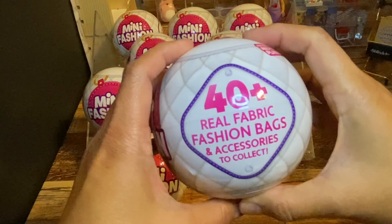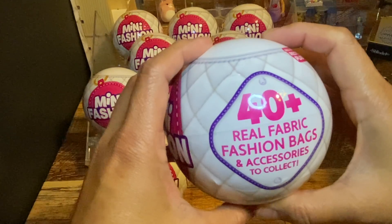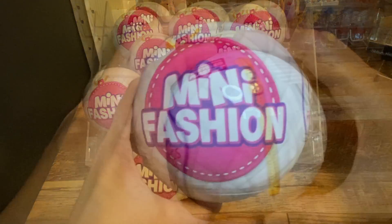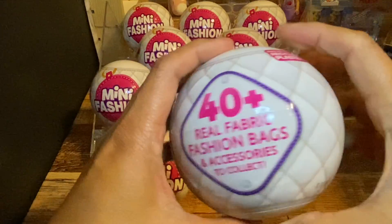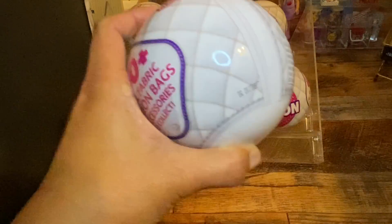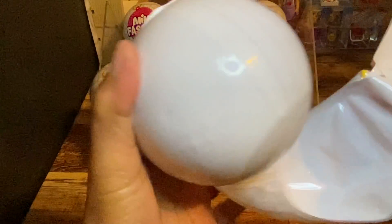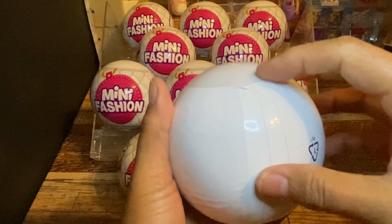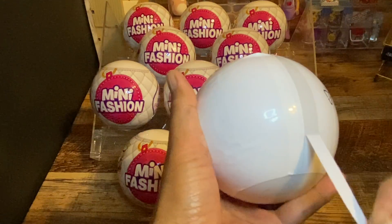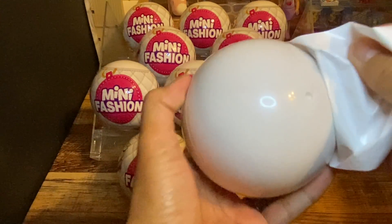So it says in here you can collect 40 plus real fabric fashion bags and accessories. All right, so let's open this very first one. It's the same as the regular balls — it has two plastic covers. And here we go!